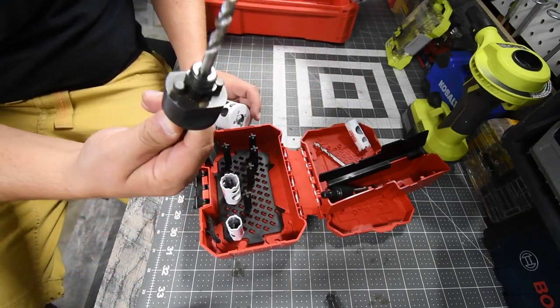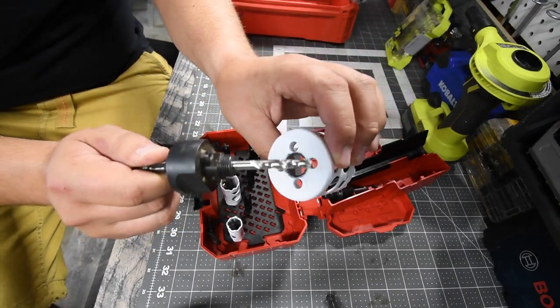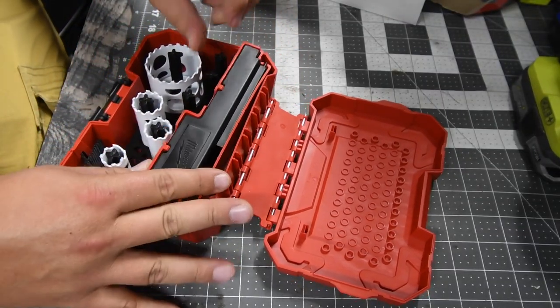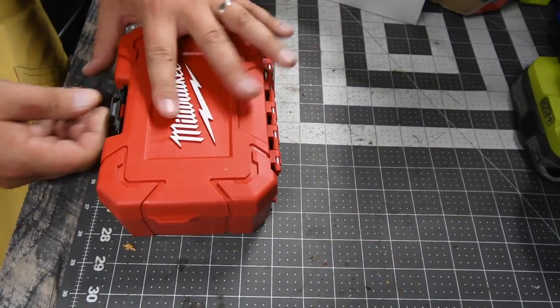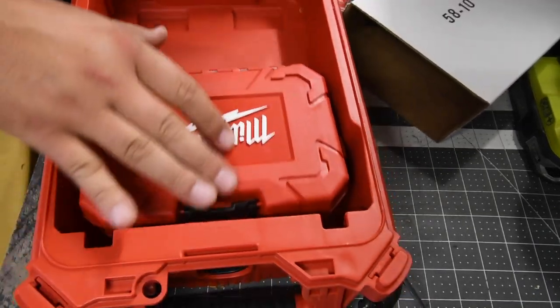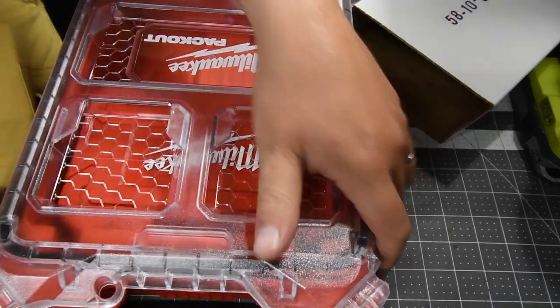I highly recommend you get this chuck for the bigger Hole Dozers that have inserts for this kind. Of course, you have to coordinate it so that it will fit. Lucky me — I got this, and bam, it fits like this. It's not a perfect fit in the case, but this is the kit they're offering.